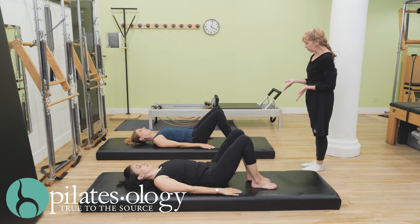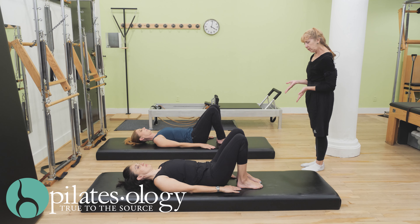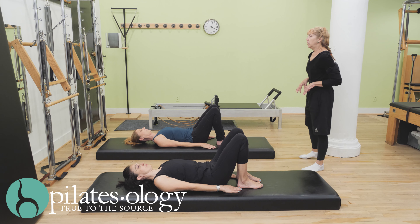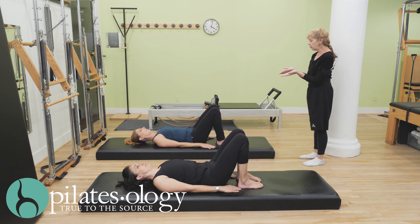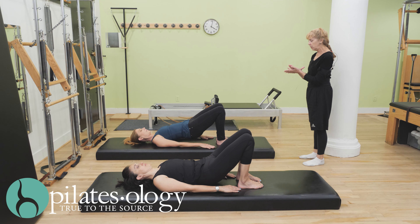Bend the legs a little bit more so your heels are almost underneath your knees, knees and feet still a little bit apart, and still parallel or internally rotated. We're going to take another breath in — on the exhale just lift your hips up to a flat diagonal, so press through your feet, feel your heels, all ten toes into the mat.